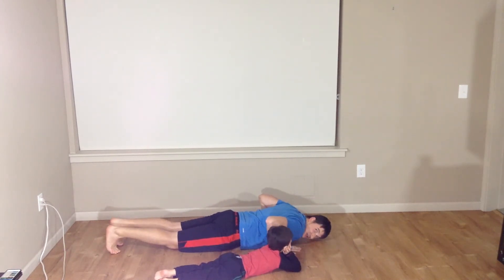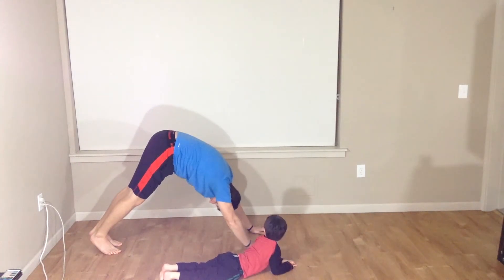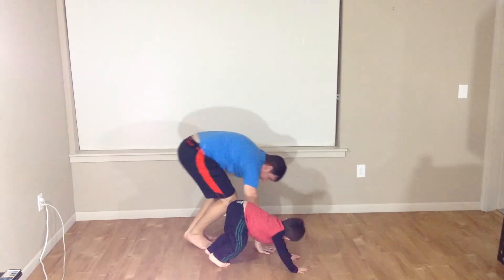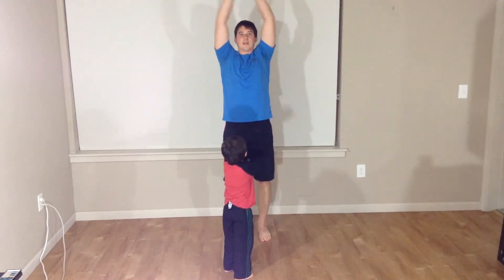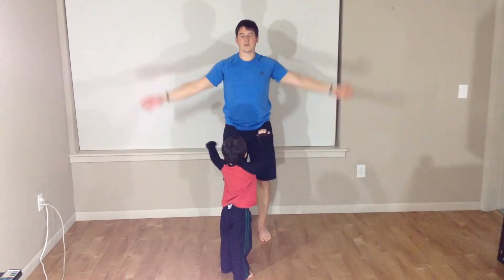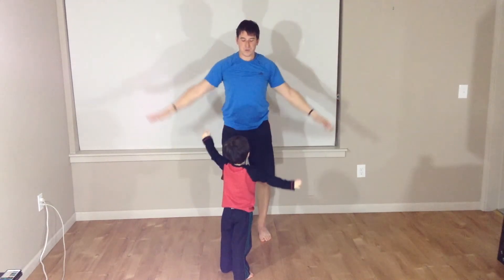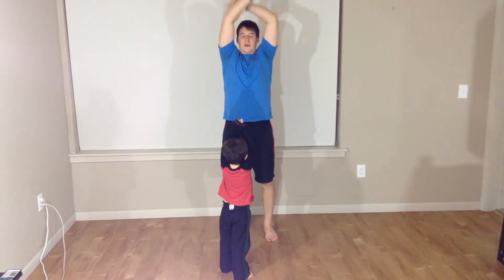We're going to put those hands under our shoulders. We're going to press up into that downward dog position. We're going to walk our toes back to our hands, come up nice and tall. We're going to swing those arms. Take a deep breath in — in, out, in through the nose, out through the mouth, in through the nose, out through the mouth.